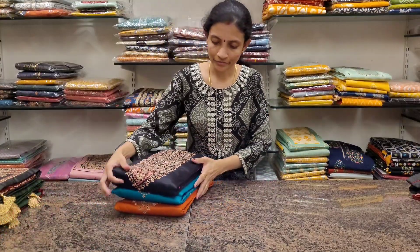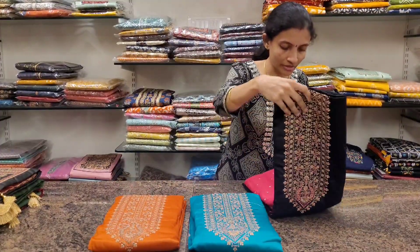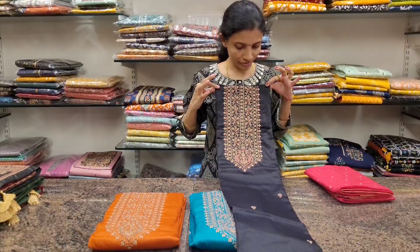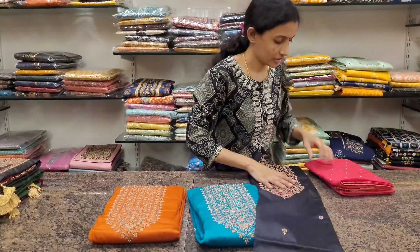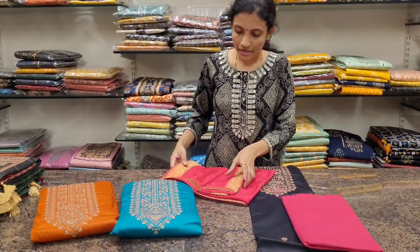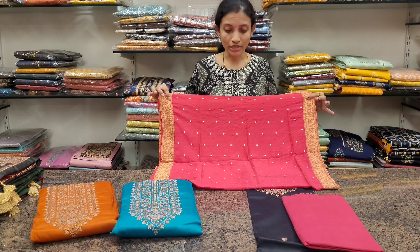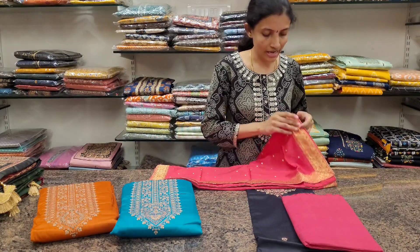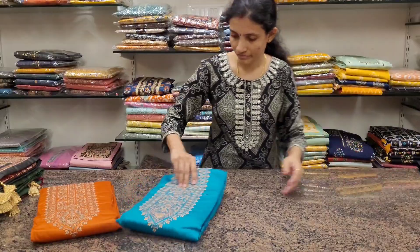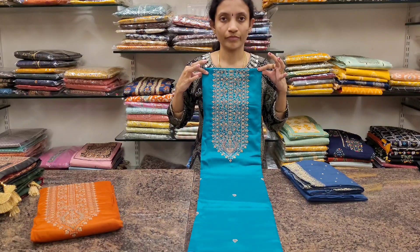The next design has three colors — beautiful bright combinations. First one: beautiful black — black is always beautiful — with dark pink. It's a very bright one. The dupatta for these three sets is slightly different; it comes like a Banarasi dupatta with buttas all over the body and the border has zari.